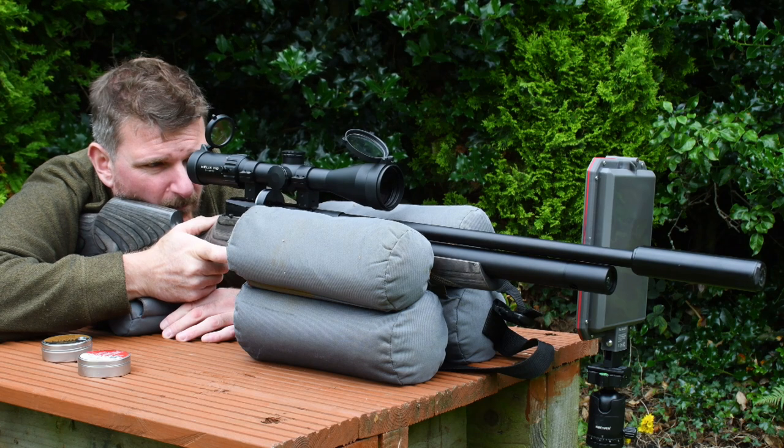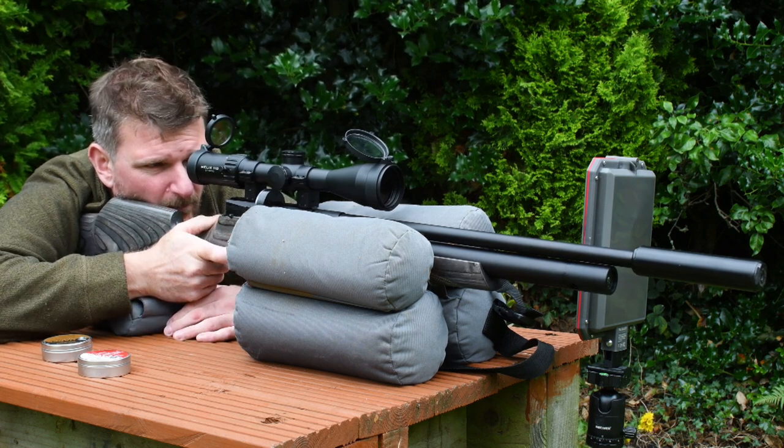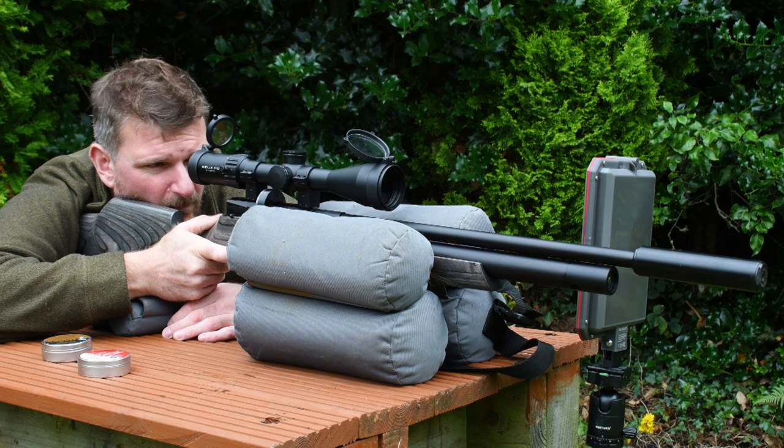Overall length is 970mm which is 38.2 inches, and overall weight is 2.7kg which is 6.1lbs. The Smooth Twist X barrel is 540mm long — 21.3 inches — and it's threaded half-inch UNF at the muzzle for a moderator or brake. The length of pull is 358mm which is 14.1 inches.